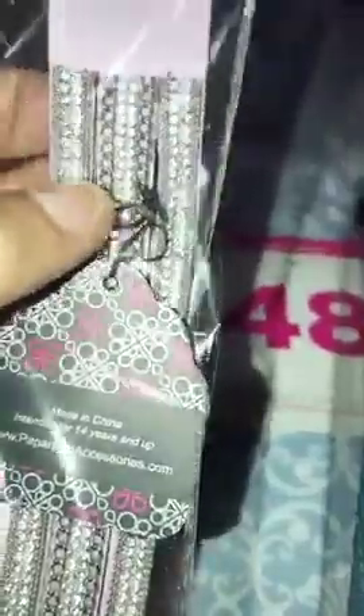The next one I have two of. It's going to be number 48. It is a lavender. It has your silver, it has your clear bling, it has the length down the middle. Number 48 if you want one of those.